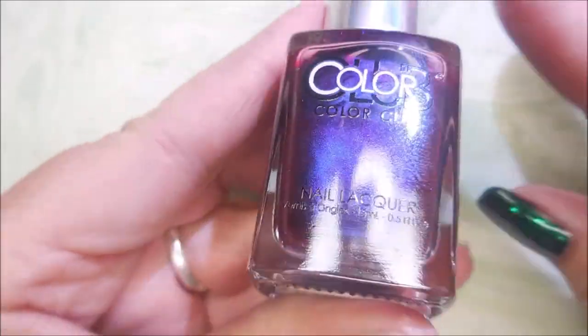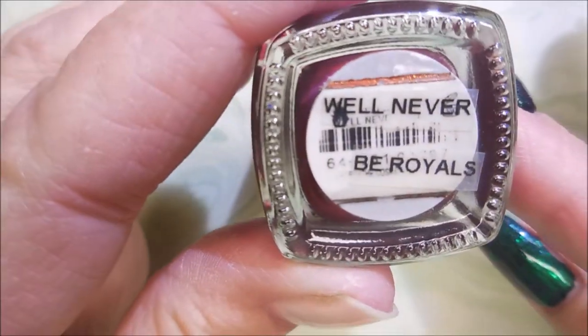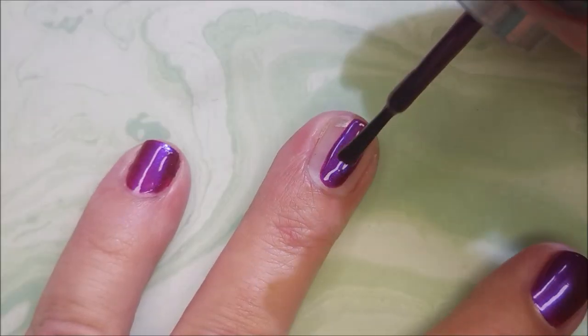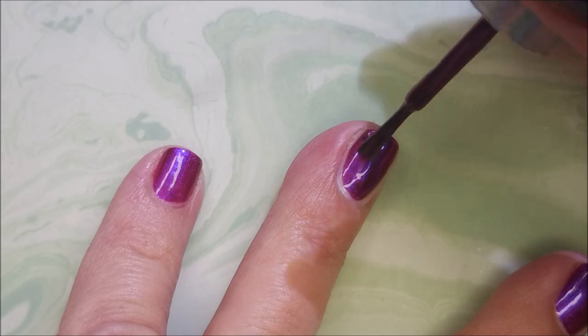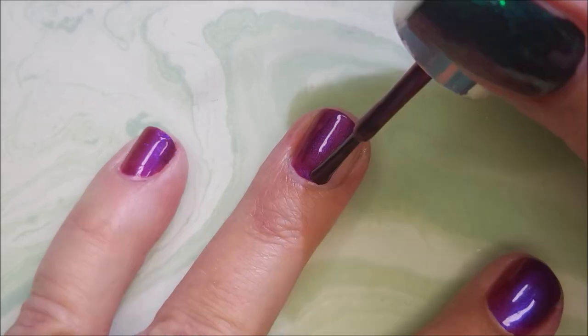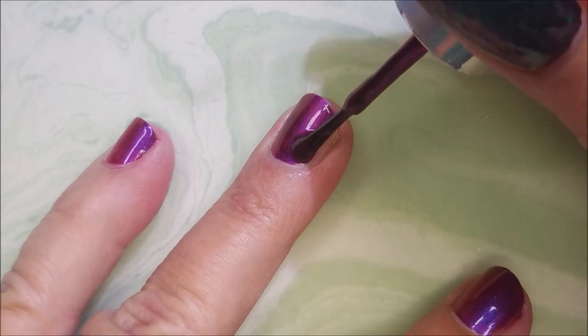I've started off with INK Peel Ease and here's this beautiful Will Never Be Royals by Color Club. Stinking gorgeous polish here. This is another one from the Oil Slick Collection, along with that Don't Kill My Vibe.